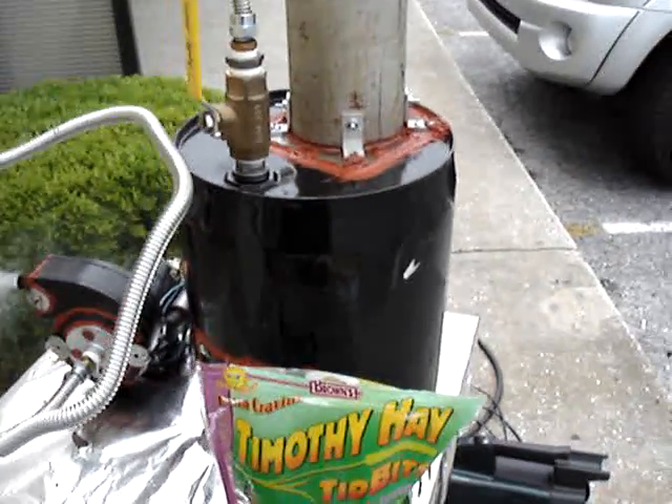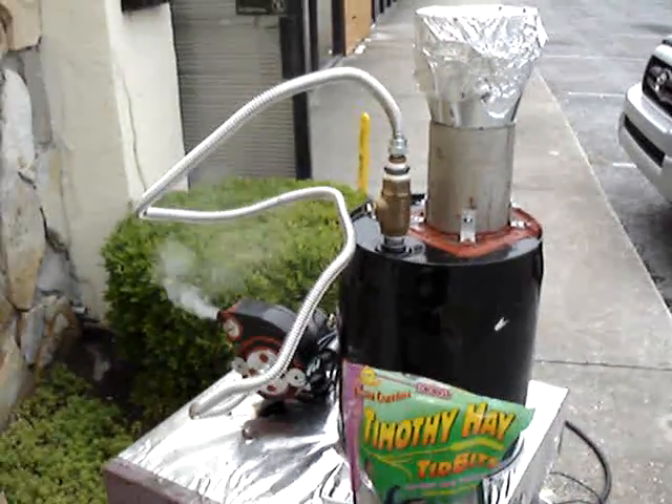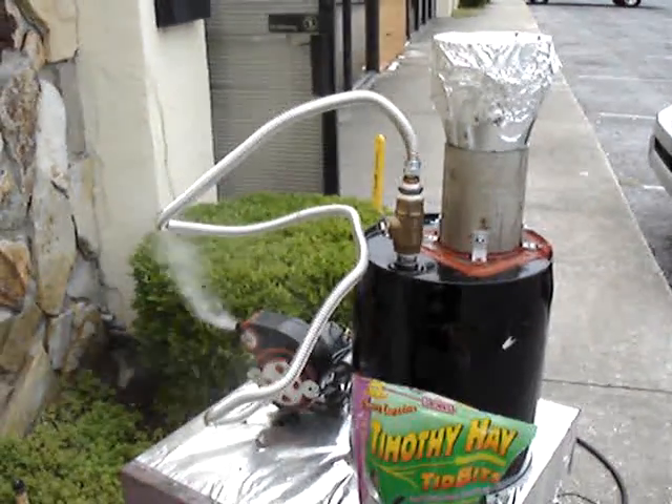So things are going pretty well. The flame blew out, but that's the setup so far. We're getting there.